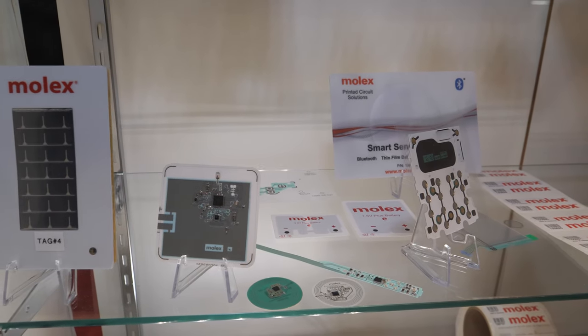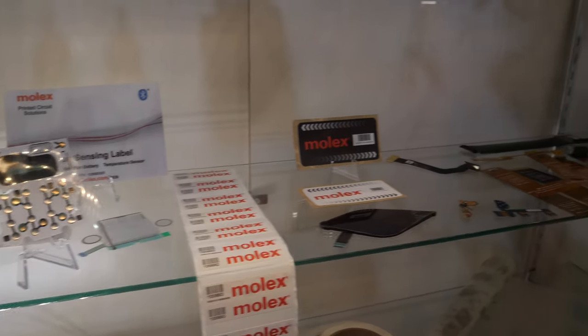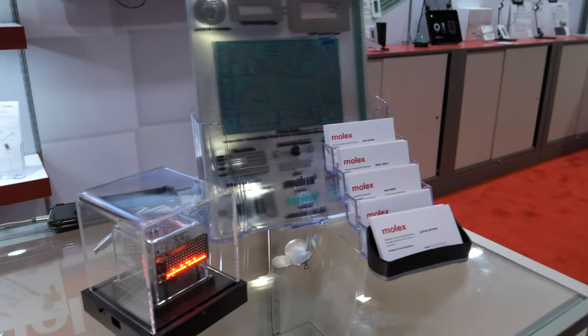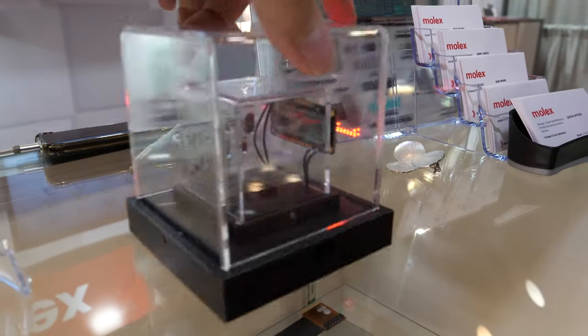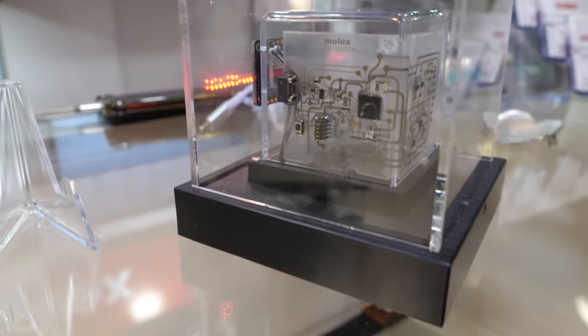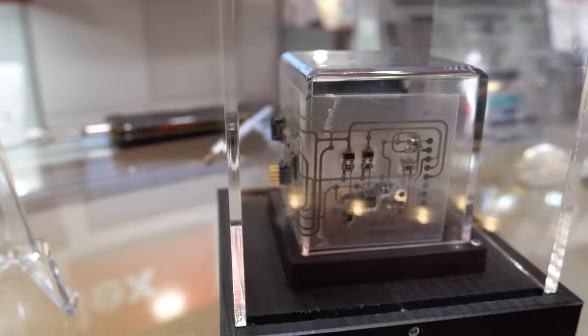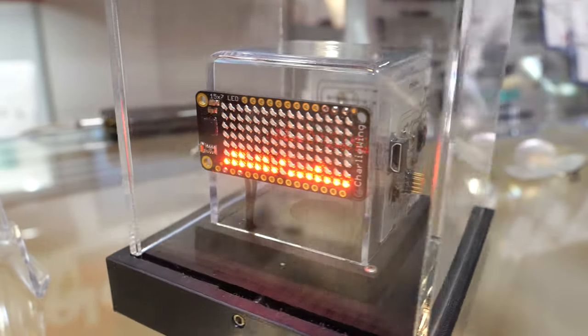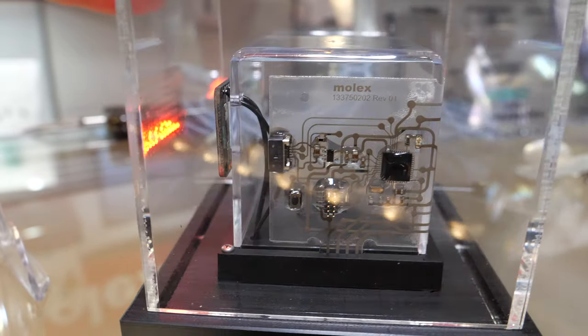We have NFC and we are now integrating wireless technology as we're able to get more dense and more complex components. This is a representative of a conversion from a PCB kit to a silver flex kit, showing how you can actually bend the circuitry around corners.